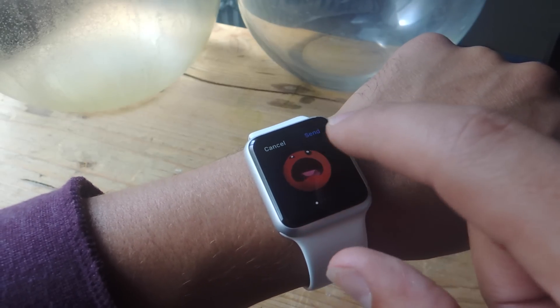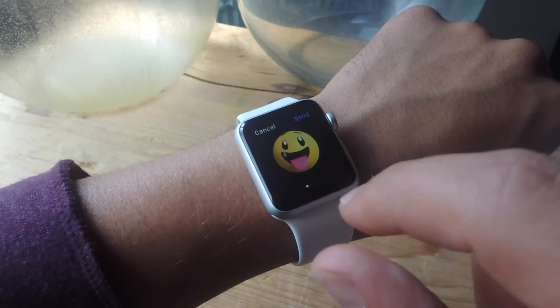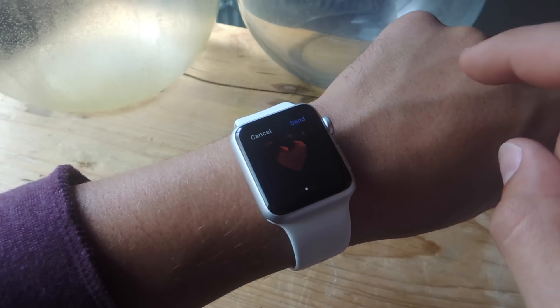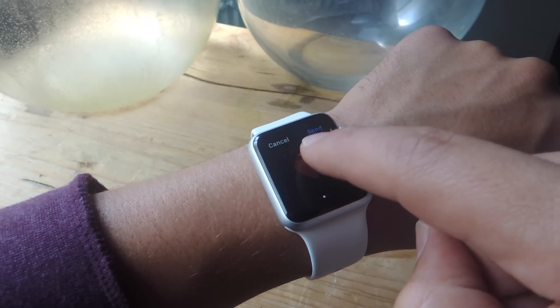Now there's only red right now, probably to help you turn any emoji into a mad one, I'm assuming. But you just press down, and if you want to apply this same concept to the heartbeat monitor emoji, you can also do that — just hold down, and this one gives you three colors to cycle through.